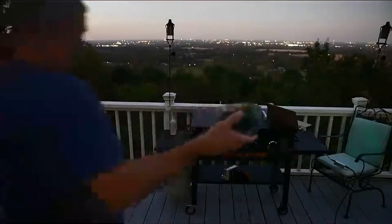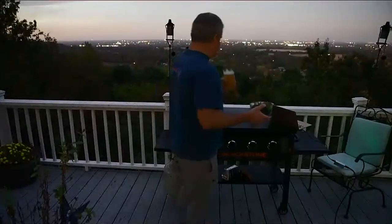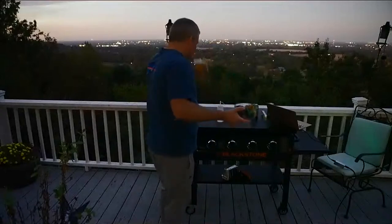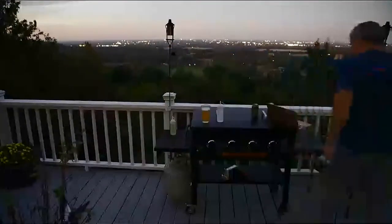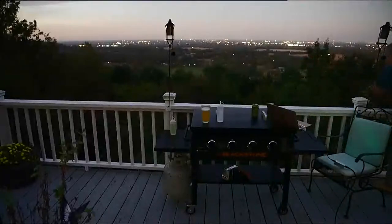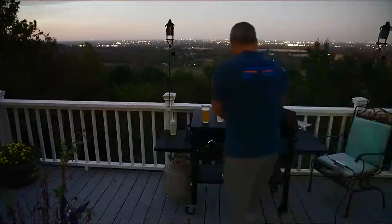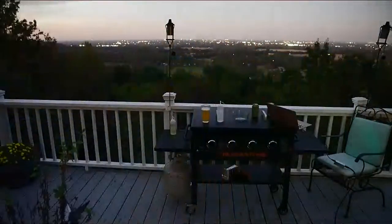Now if this doesn't get a raccoon excited, I don't know what will. I've got some leftover hot dogs, leftover apples, leftover cake, leftover mandarin oranges, and leftover crackers. Let's get this over to George Cooney. George Cooney, sir, here comes your food! I heard one of them run — they're down there waiting. Let's flip the camera over to the raccoon area — let's take it off the tripod and get down there.